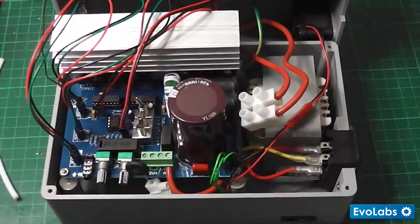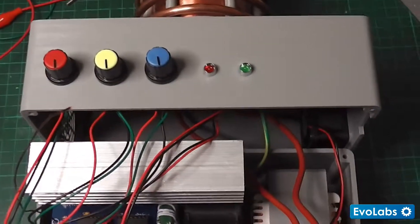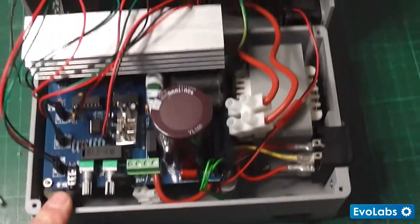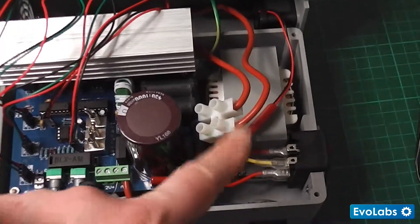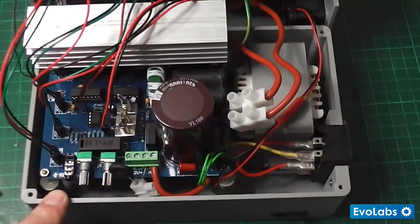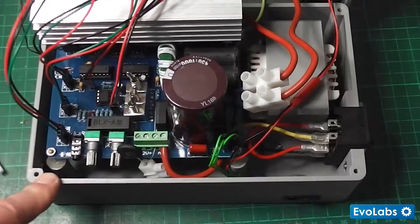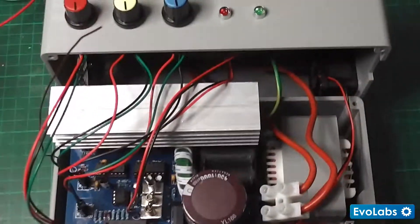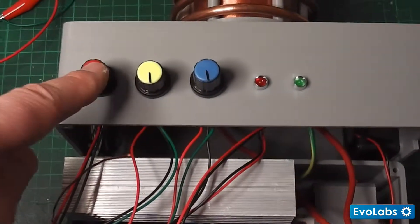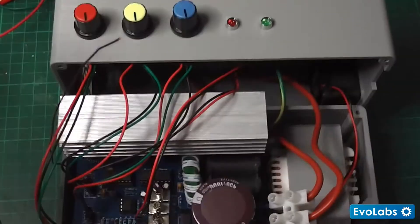For those astute watchers, you'll notice it's in grey rather than the previous colour which was a clear or natural PLA. That's because I realized I needed a bigger transformer — a 300 watt transformer versus the 50 watt I had before — so I had to redesign the entire case. I also decided to go with this grey filament, which I like, and I realized the pots were a little too close together so I spaced them out a bit more to make it easier to access them.